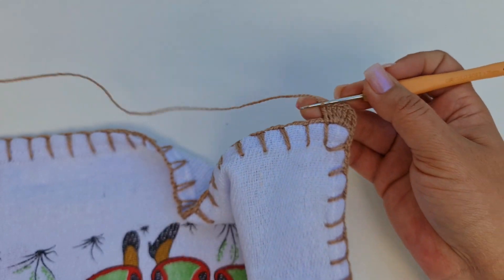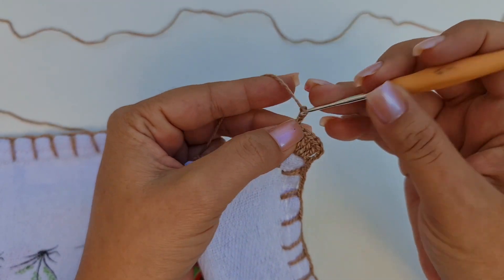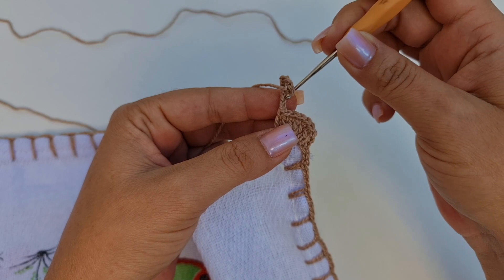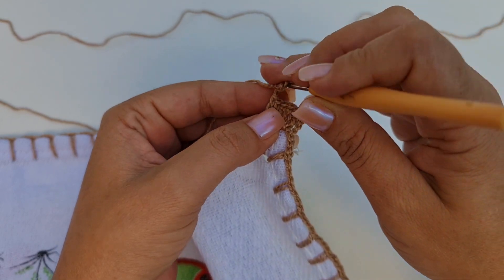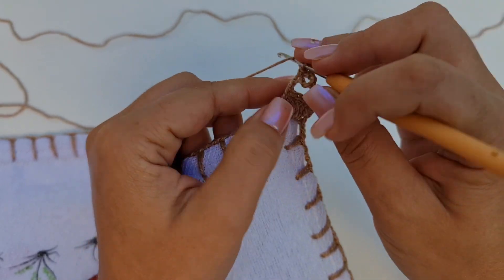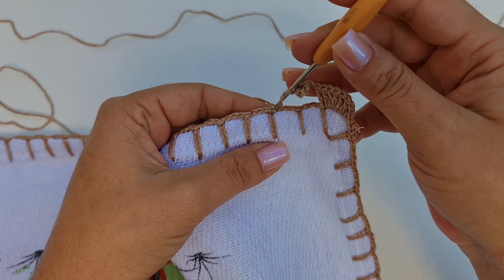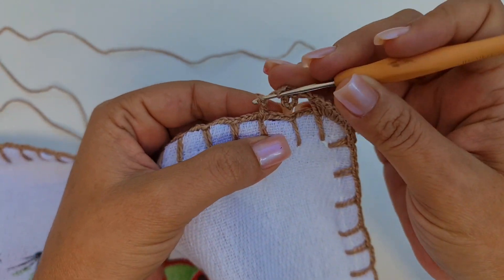Agora eu vou trabalhar 7 correntes. Vou voltar aqui na segunda corrente, contando de baixo. Na segunda correntinha, eu entro e faço um ponto baixo. Vou trabalhar uma corrente laçada. Vou pular 1, 2. No pontinho do caseado, do segundo quadrado, eu entro e faço um ponto alto.